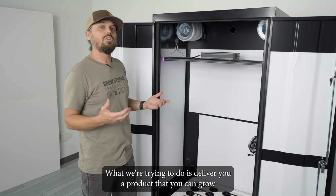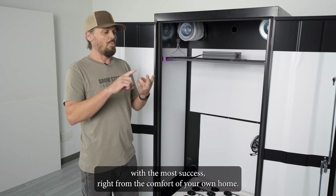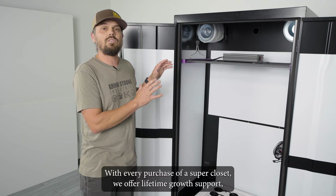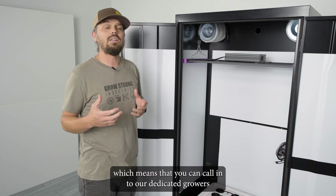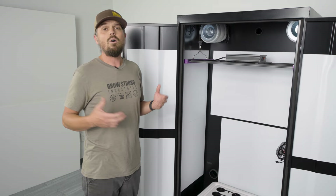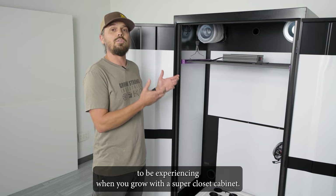What we're trying to do is deliver a product that gives you the easiest possible harvests with the most success, right from the comfort of your own home — and these are the cabinets that will get you there. To make the whole thing even easier, with every purchase of a Super Closet we offer lifetime grow support, which means you can call in to our dedicated growers who are on the phone ready to answer your questions at any time of day, to help you through any hurdles or share in your success stories.